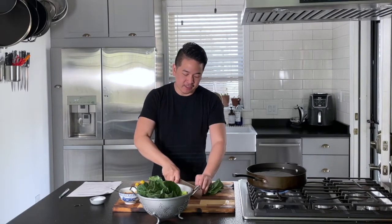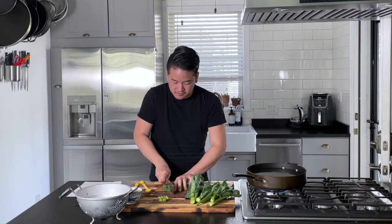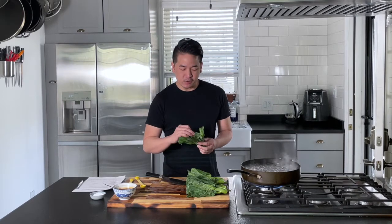Take our washed kai lan and cut about half an inch off the ends. If you want to plate it like dim sum places do, the tops are usually trimmed as well — just take off about half an inch so everything's nicely squared off. When picking out your kai lan, stay away from ones with yellow leaves or yellow flowers, as it means it's not as fresh.